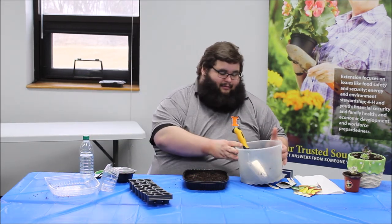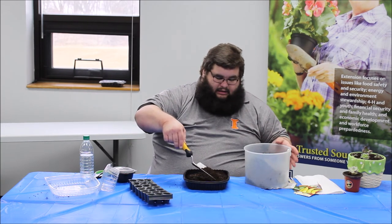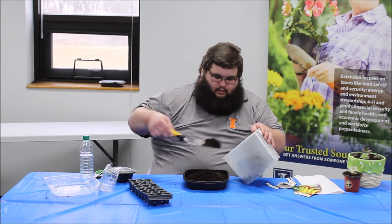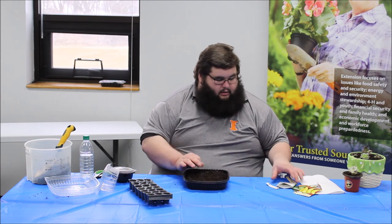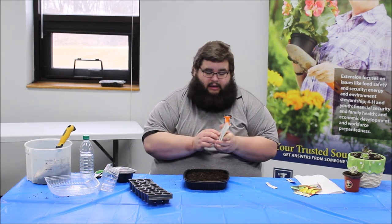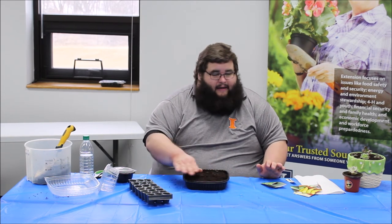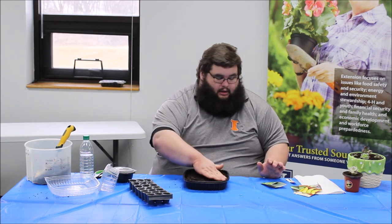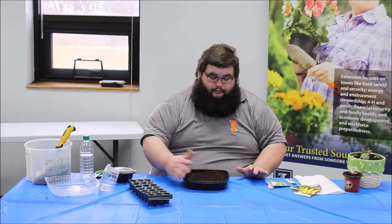After we've got our lettuce seeds on there, just give it a light sprinkle of soil over the top. When you plant seeds, generally speaking, you can look at the back of the packet — it's going to tell you the planting depth. For our lettuce, it's an eighth of an inch. The easiest thing for lettuce is to just put them on the surface and sprinkle a little bit over them. Generally, you're going to go about two times the size of the seed for your depth. Lettuce seeds are very tiny; if we were dealing with something like pumpkins or squash, which have a bigger seed, we'd be putting them down about an inch.